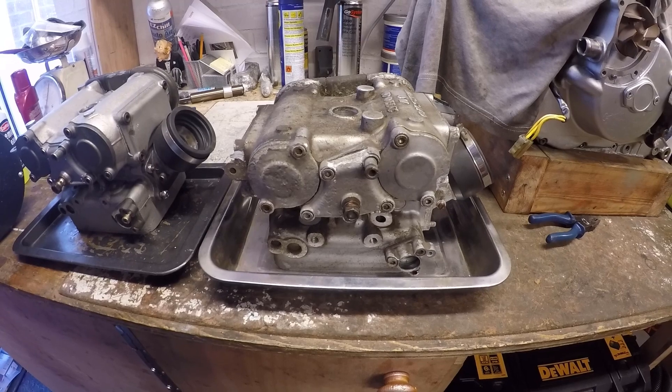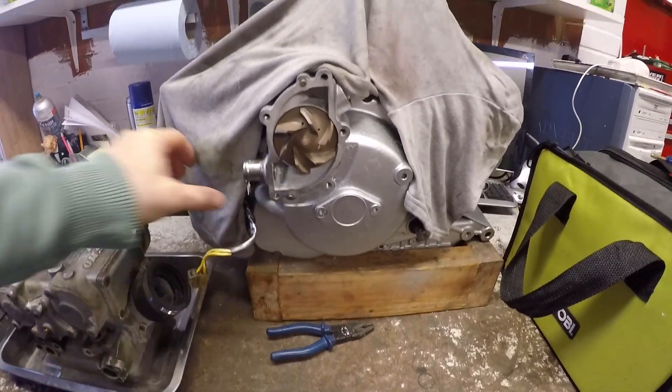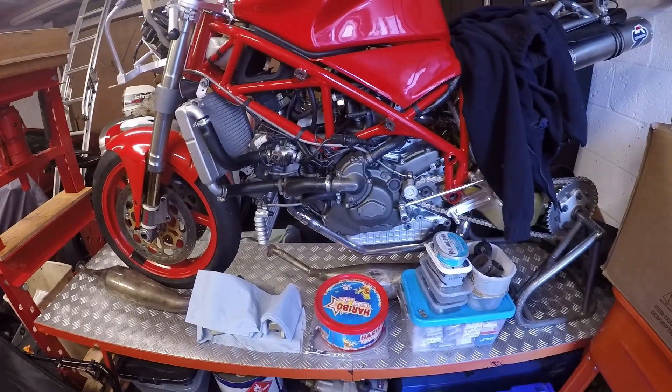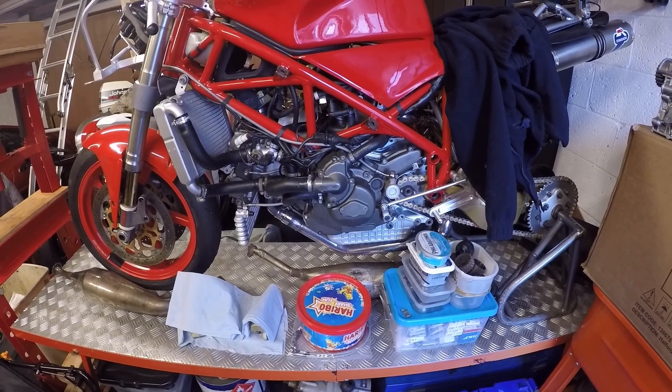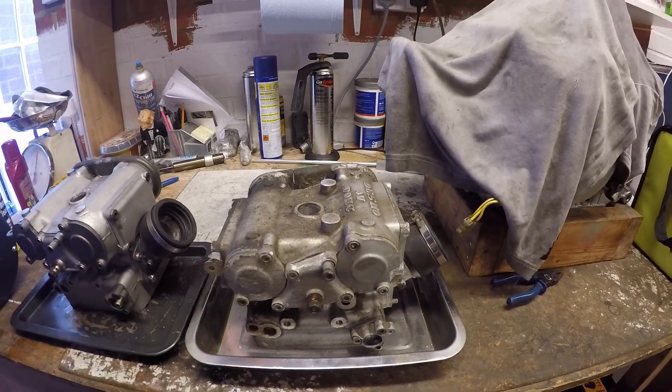Welcome back. Still waiting on parts for both the Testastretta build — we needed some more shims — and I'm still waiting on parts for the 748R race build. So I thought what I'd do is a little bit of a brief video to explain the Testabassa head.